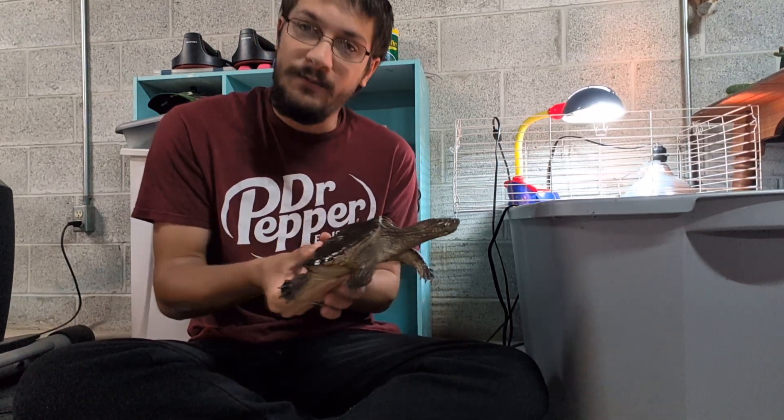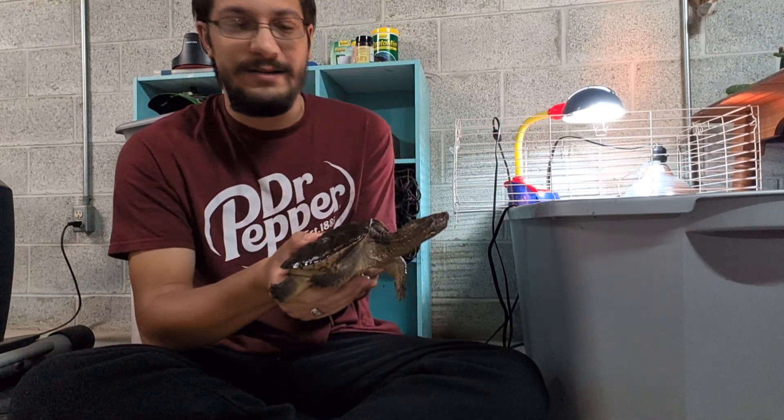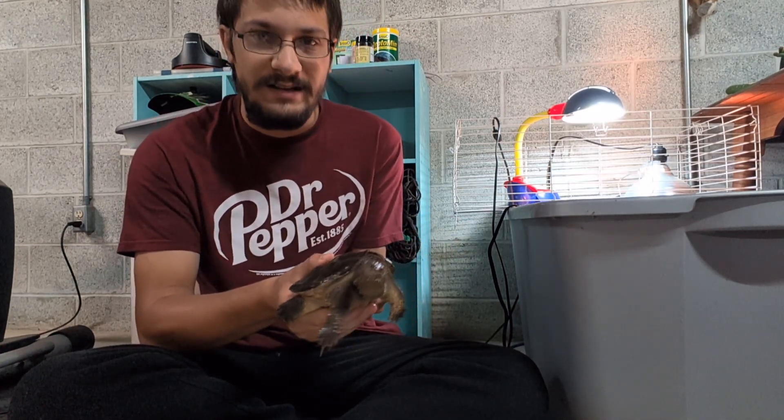They can be worked with and socialized — he is a work in progress. Their claws are sharp, which is why I have things in there to file his claws down. They are also somewhat expensive to feed. You can feed them fresh veggies and meats. He likes turtle pellets, so I stock up on those. Eventually he will need a big pond, and I am preparing for that.